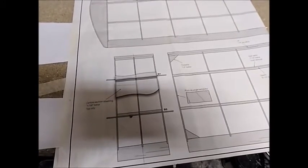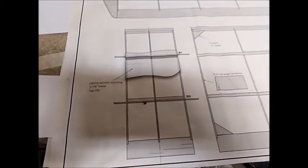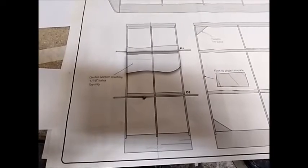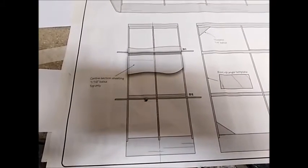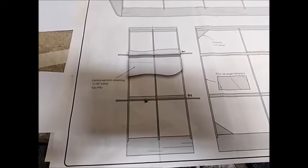This is Video 8 on how to build an electric RC plane from plans. What I've been doing in the past few days is building up the root section of the wings. I've simply taken that from the three ribs that are on the plan, attached to the spars, leading edge and trailing edge.